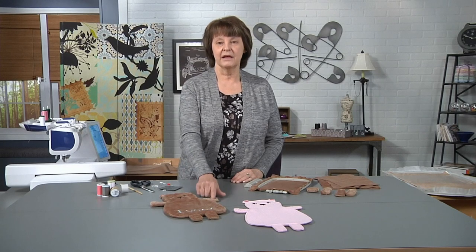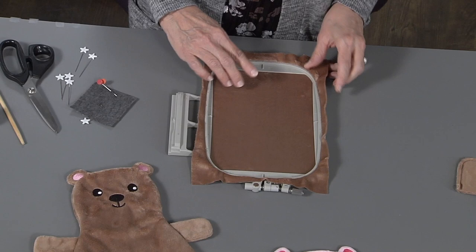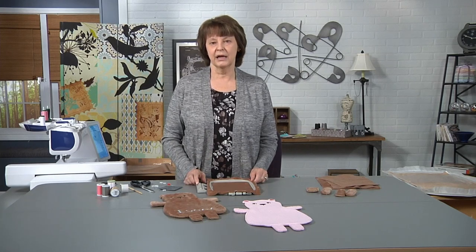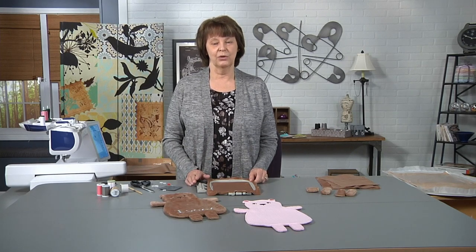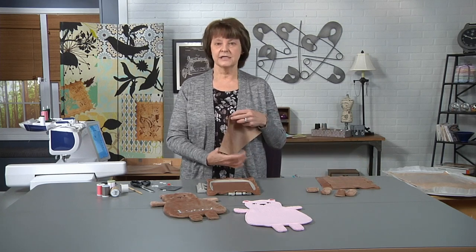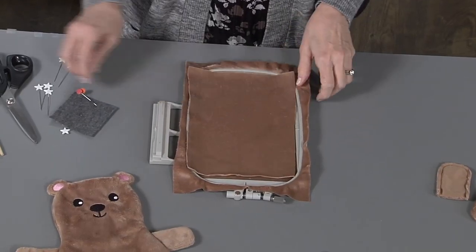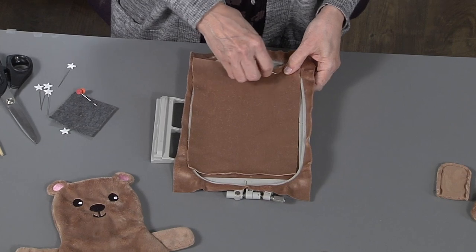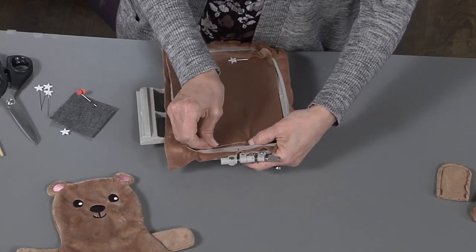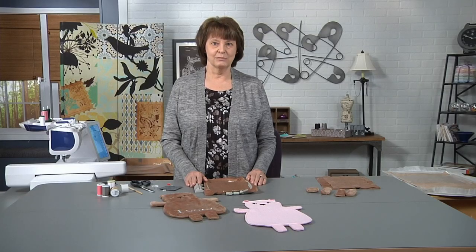To start the bear we first need to make the arms and the legs. I've already hooped a piece of the furry fleece making sure that the nap is going downwards. Make sure the nap goes downwards. I'm not using any stabilizer on this because the stitch count is so low and I don't want stabilizer to be inside of the little pieces. After you've hooped the first piece, take your second piece — again be aware of the direction of the nap — and lay it centered on top. I do like to take a couple of pins and pin this down at the very top and at the very bottom of the hoop, because this furry fleece is a little bit slippery. Then you would just take this to the machine and stitch the arms and legs.